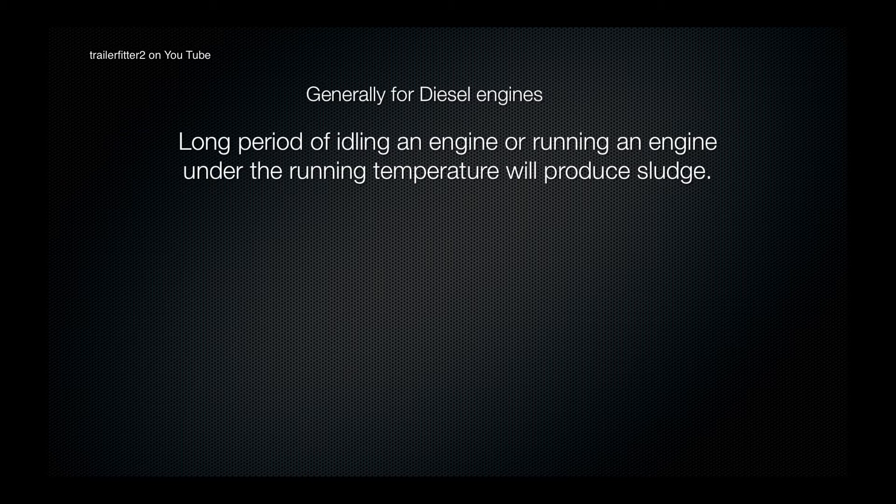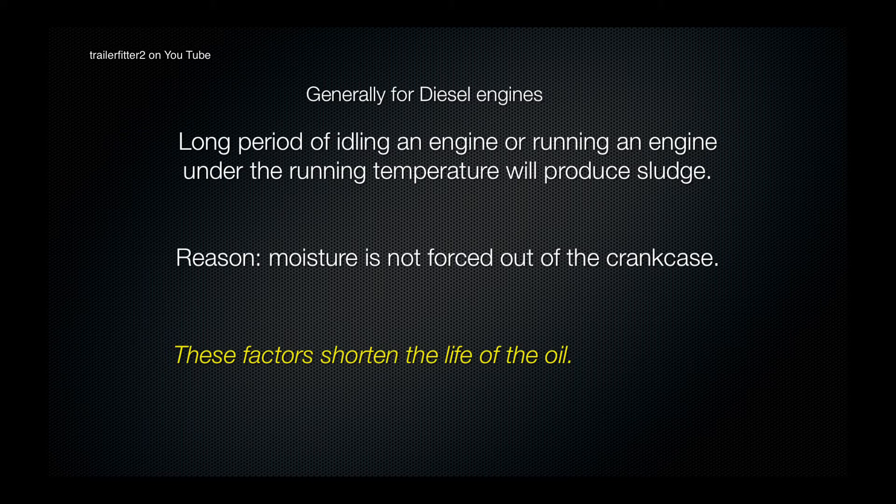This will produce sludge. One of the reasons for this is moisture is not forced out of the crank case if the vehicle hasn't got up to running temperature — in the case of diesel engines, 85 to 89 degrees centigrade. What happens is a large amount of carbon is produced and this shortens the life of the oil.